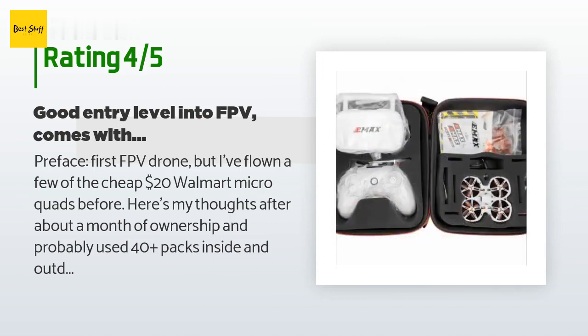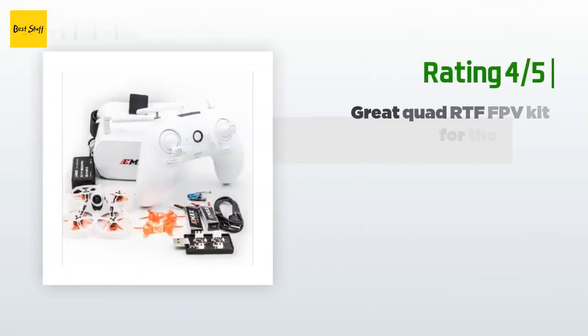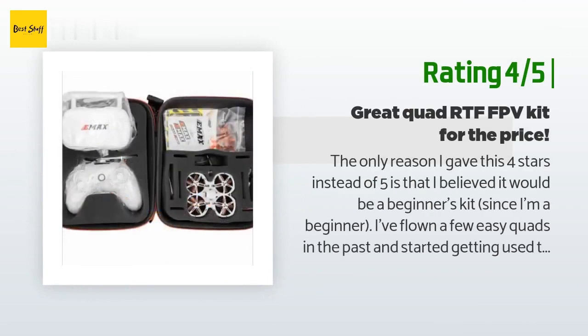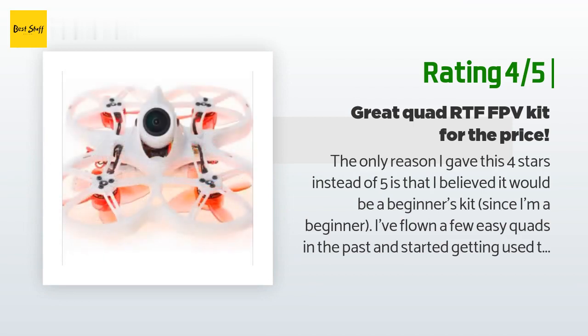I lost one of the hex screws that secures the camera, but it came with spares. Another happy customer said: the only reason I gave this four stars instead of five is that I believed it would be a beginner's kit.